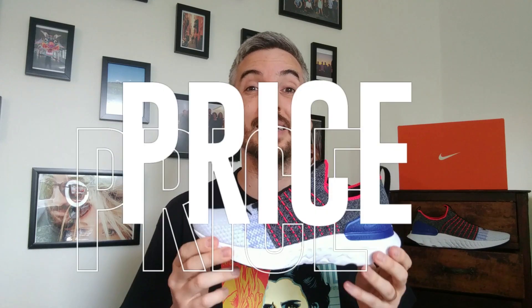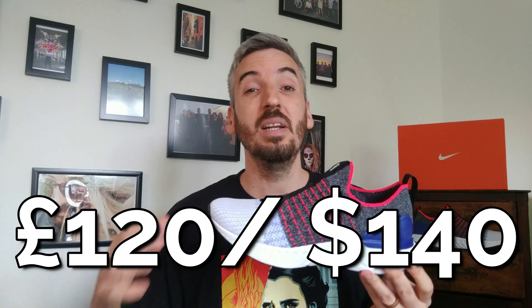That moves me on to price. These come in at £120, which is what you'd normally expect to pay for a pair of Nike React runners. But I think for these shoes I wouldn't want to pay that price, because I don't think they offer as much as the other Nike React runners out there — mainly because of the lacing system and the breathability.